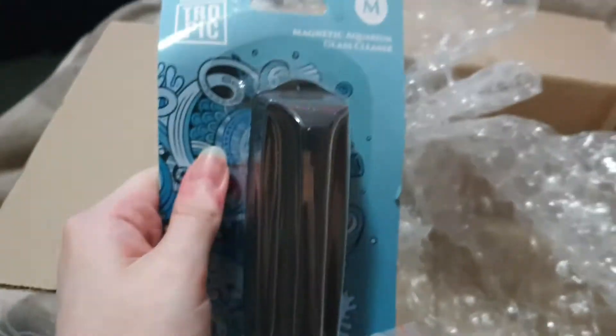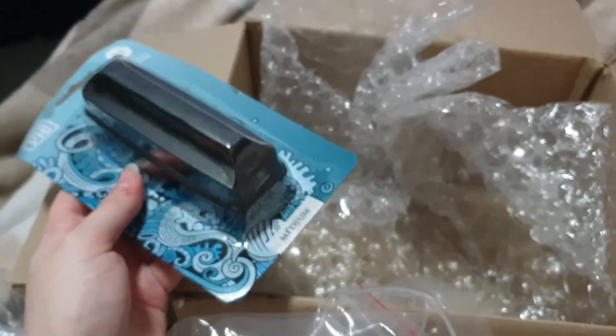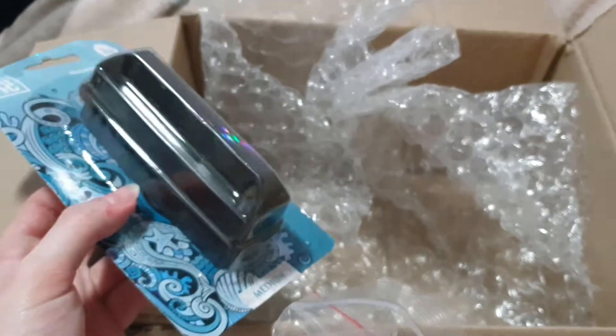And then the last thing — oh, this is really large, I should have gotten a smaller one. Last thing I got was this for one of my tanks. One of my tanks doesn't have one, but I might use this for an even larger tank. I might switch it, actually. So yeah, I think that's all I ordered. Thanks everybody for watching.